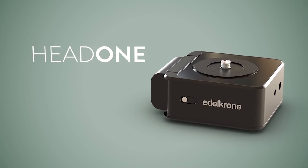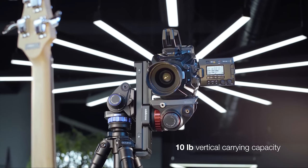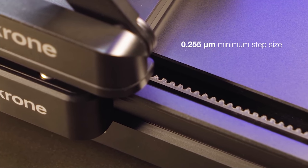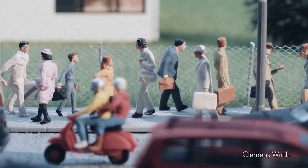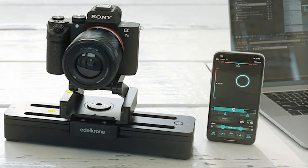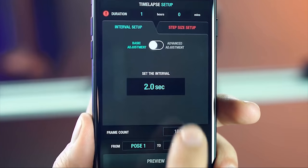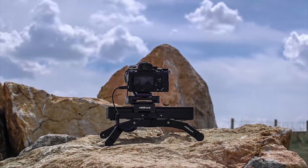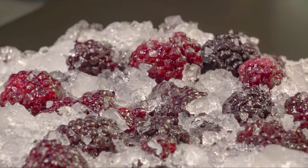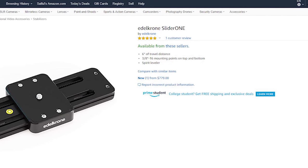Additionally, it works great with Head 1 and Head Plus, and adding them will allow you to get incredible shots without any assistance. The Edelkrone app has an ecosystem built in that connects with all the devices and works seamlessly. The Slider1 V2 is available at Amazon.